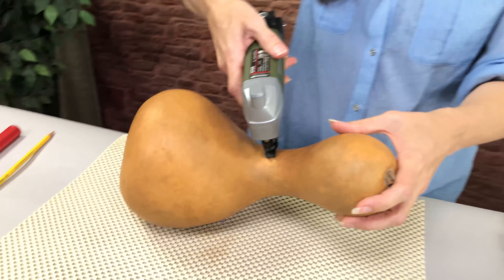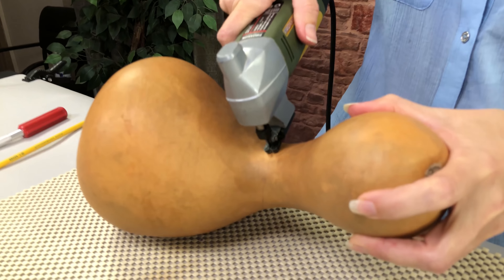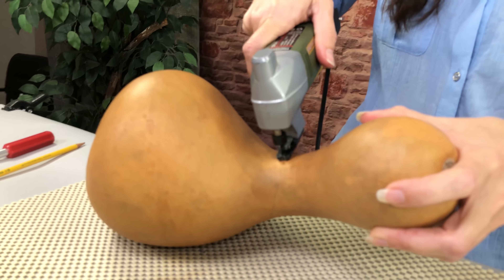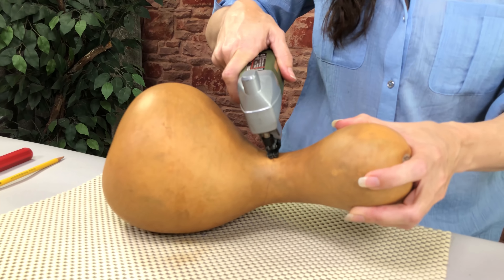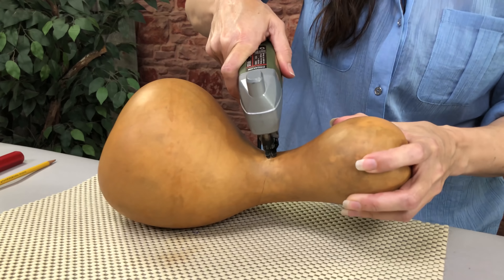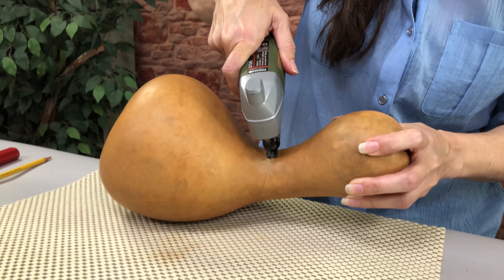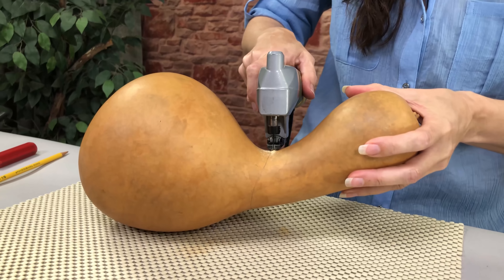Once you've got to this point, it's pretty easy. You want to make sure you hold the foot right against the gourd — make sure it's pressed against the gourd, because if it's not, it's going to bounce around and you'll break your blade. Which isn't a big deal — you just pull it out and put a new one in, but better not to break them. So it's really easy; I'm just following my little pencil line.